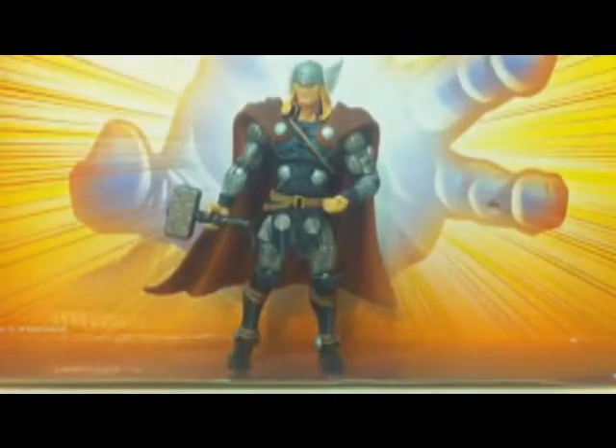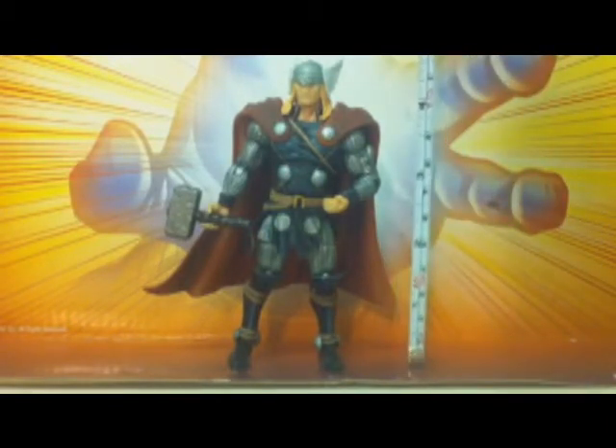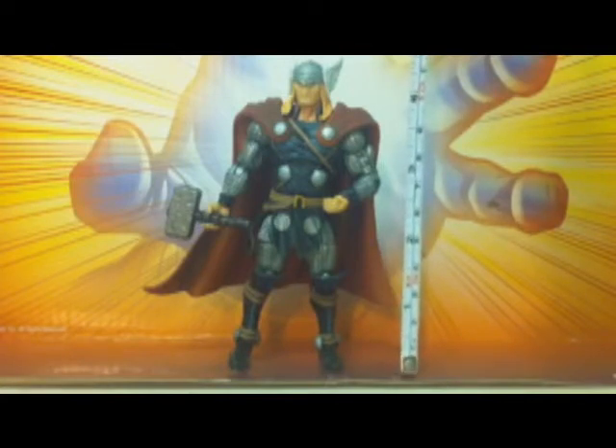Here's the front of the card as well. Getting on to the figure itself — the Marvel Universe Thor — this guy right here is almost about five inches tall. You can't quite see it all the way on the ruler, but he's almost about five inches tall.